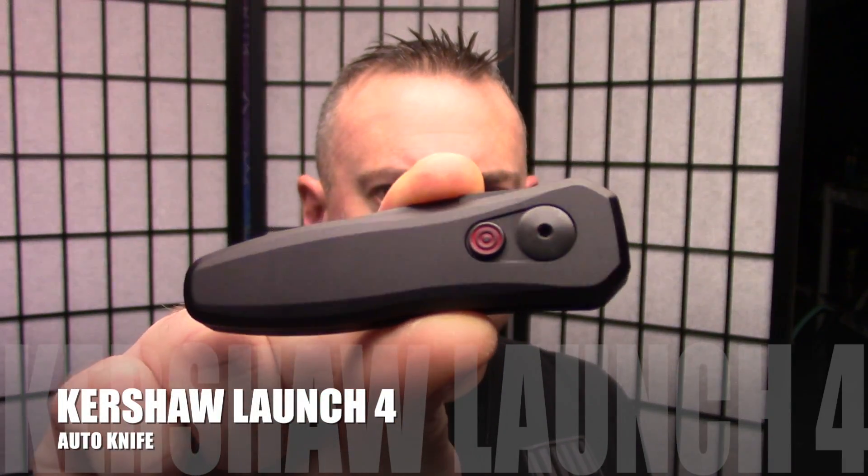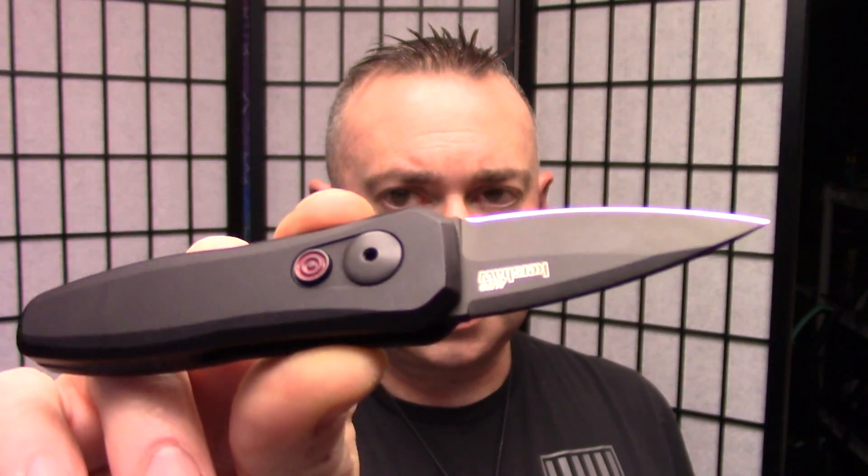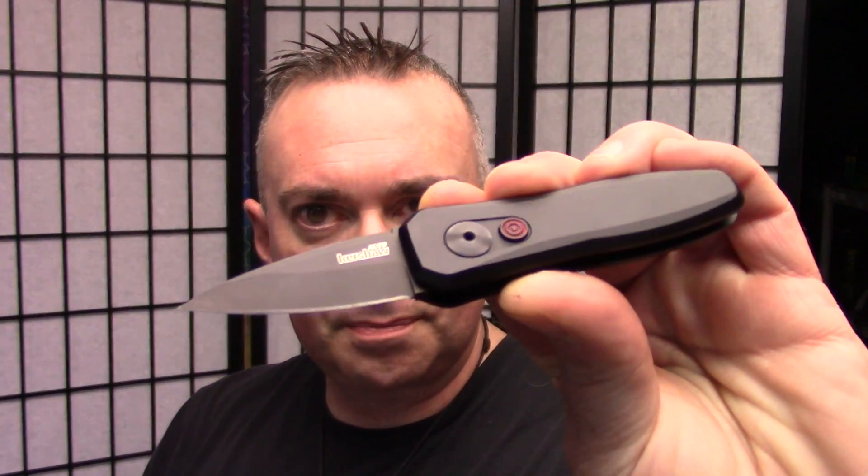This is the Kershaw Launch 4 and it is an auto. What makes this special is it's an auto that's legal in most places except New York, because apparently New York is worse than California — I did not know this. The blade is under two inches, so it is definitely more legal. I mean, this can't hurt you — it's only less than two inches, right? Who's going to get hurt with that? This is a nasty little pokey thing, but it's just the right size for utility for everything. It doesn't matter that it's an auto.